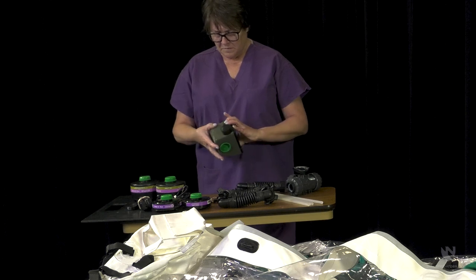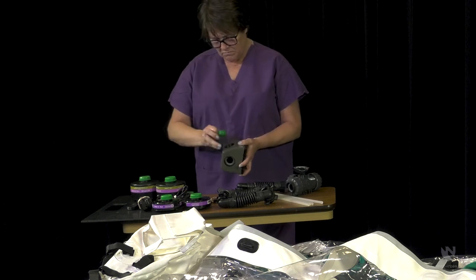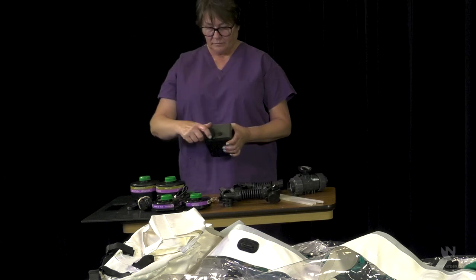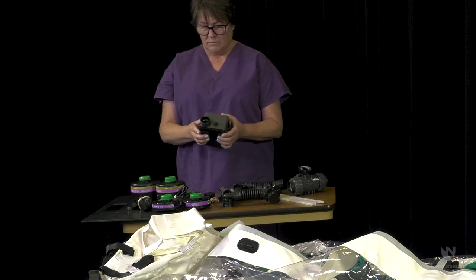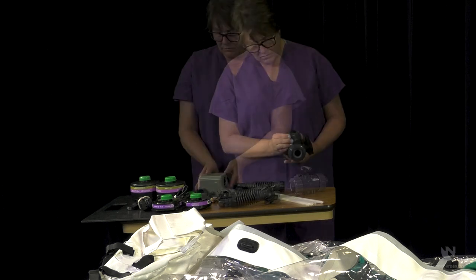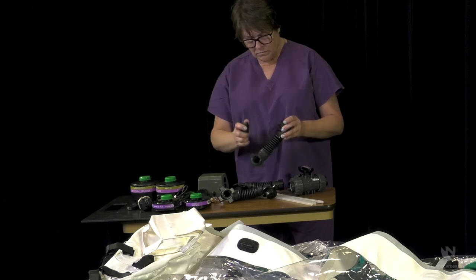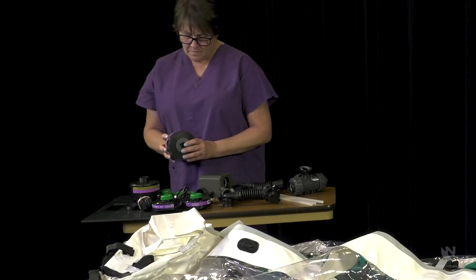Inspect the blower motor for damage. Remove the green storage caps and verify gaskets are present and intact. Check the blower motor for loose parts inside the unit. Power on the blower motor to ensure that it is functioning. Check the three-way valve for damage. Inspect the breathing hoses for cracks or holes. Inspect the battery charger for damage. Verify necessary filters are intact and not expired.